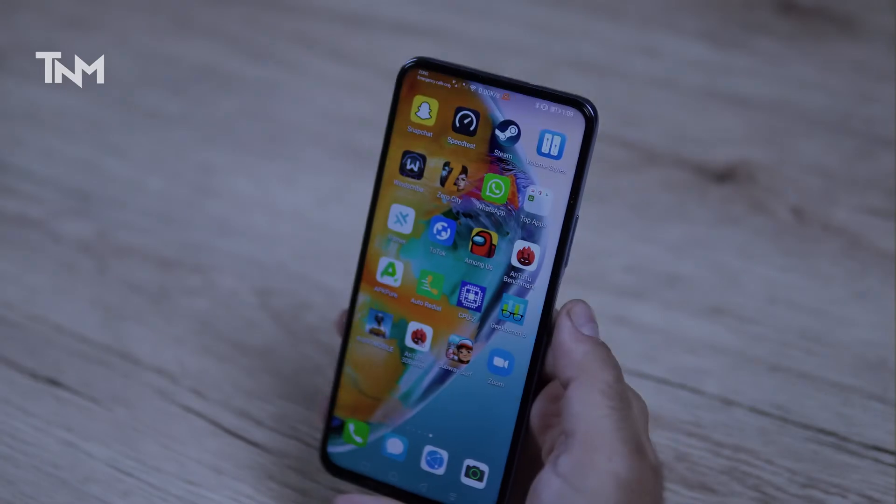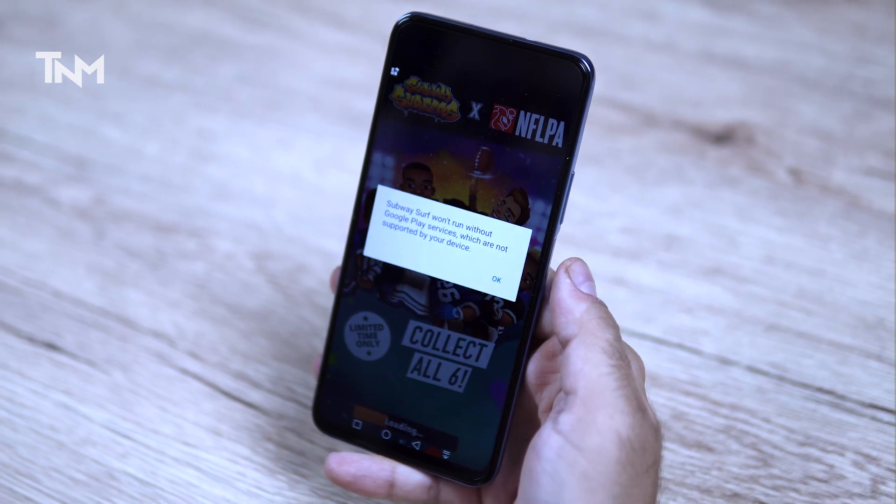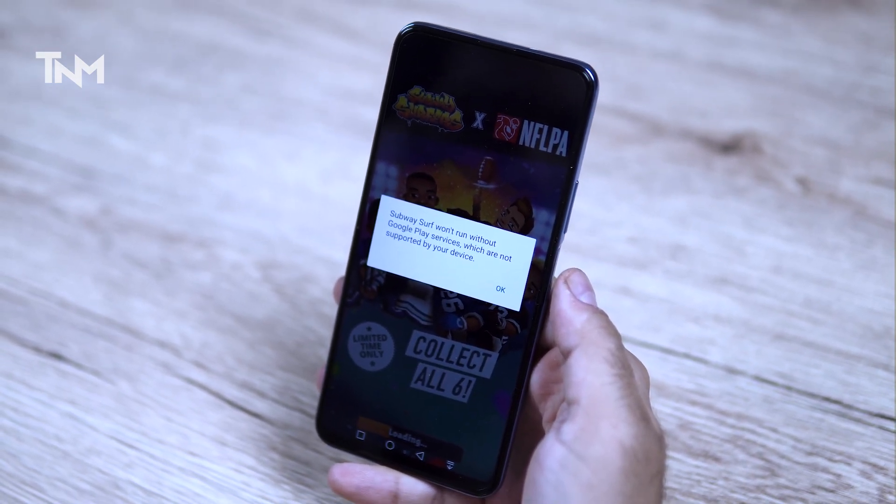I have a lot of games installed including PUBG and Among Us. However, when you open a game that requires Google Play Services, it will not work since Google Play Services is not installed and cannot be installed. Games like Zero City, Among Us, PUBG Mobile, and Call of Duty that don't require Google Play Services work perfectly fine on this device.